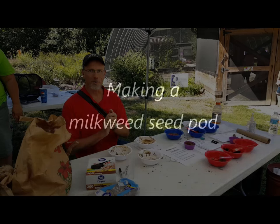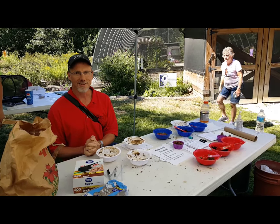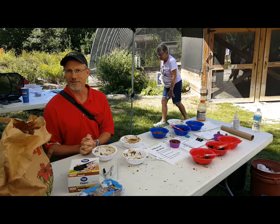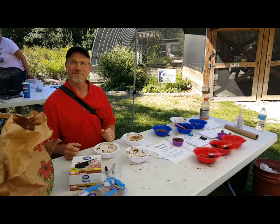We're at the Wildlife Prairie Park and we're going to do a milkweed seed pod. I'm here with Cindy, who is a volunteer at the park. She has volunteered here a little over a year.